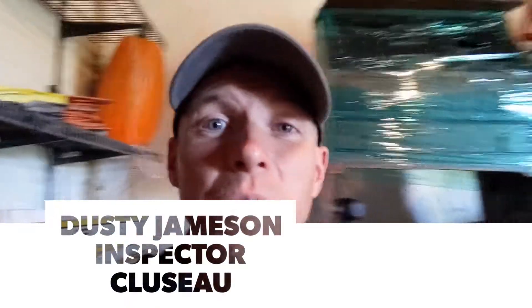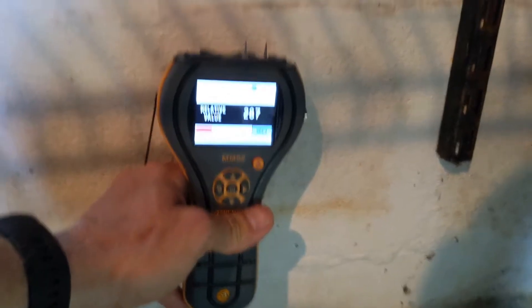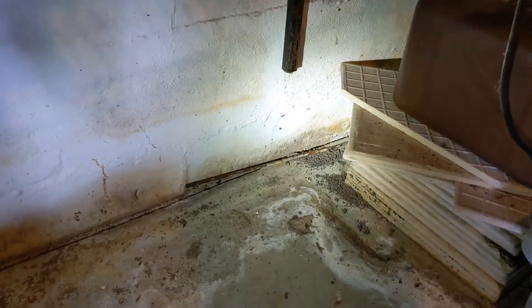Here's why we have to be careful with moisture meters. I'm in a basement at the front foundation wall. You can see the staining on the floor and discoloration on the wall. If we take a moisture meter and read this front wall, we're going to pick up some high moisture — which we did. So we could assume that all this staining and the negative grade at the front of the house means water intrusion.